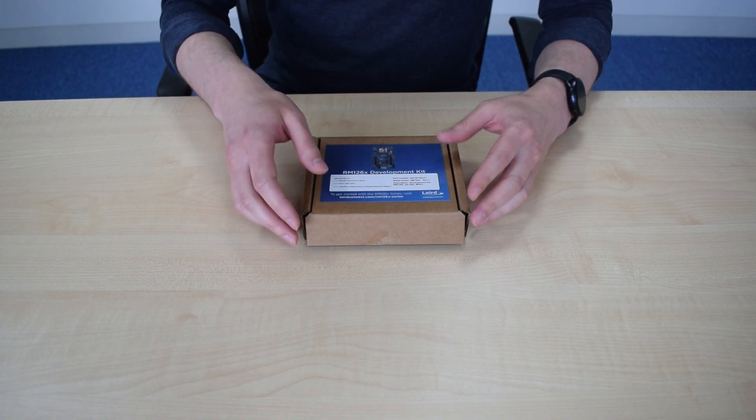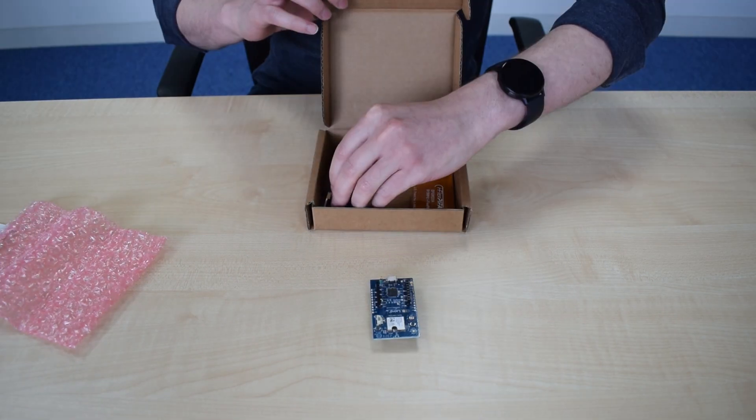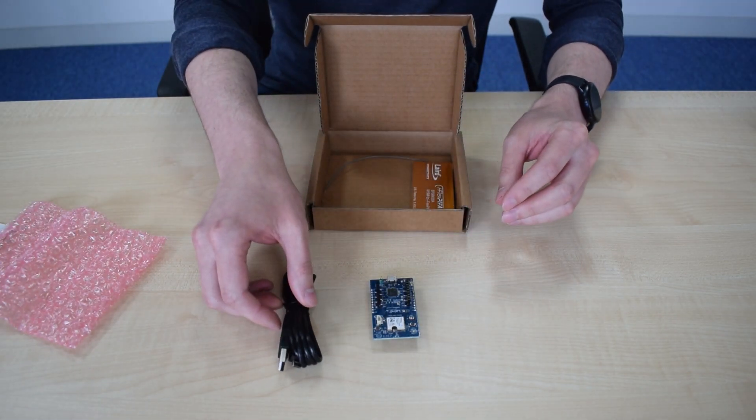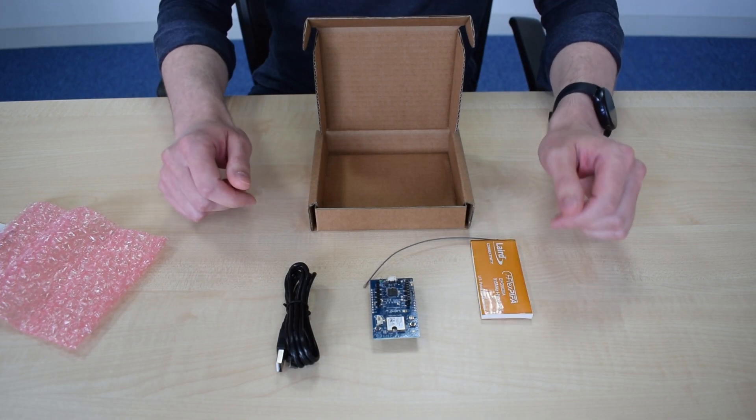The RM126X2 has +22 dBm power output and is certified for USA, Canada, Australia, and New Zealand. The RM126X2 dev kit contains the DVK board itself, a USB micro cable, and a Laird Connectivity flexible PCB antenna.